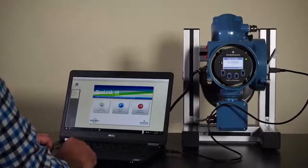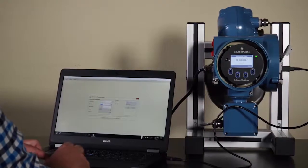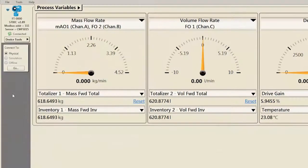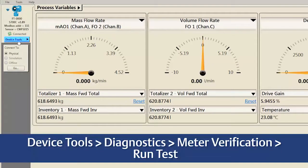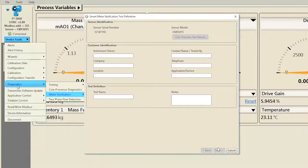The following features are available through ProLink Basic or Professional. For this section of the video, we navigate SMV with ProLink Basic. To complete a verification in ProLink, select Device Tools, Diagnostics, Meter Verification, Run Test. Enter any information you would like to be displayed in the Verification Report.